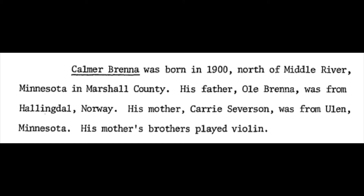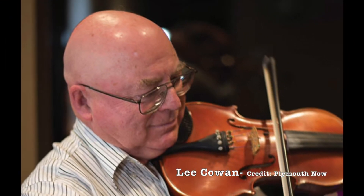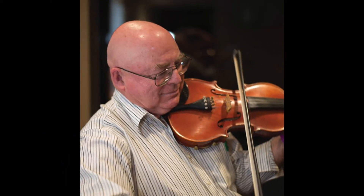His mother's brothers played violin. The great Lee Cowan, who is a fiddler here in Minnesota and knows a lot about Canadian tunes, reminded me that this is the Canadian tune Country Waltz, which made sense because Brenna told Leroy Larson that he thought this tune might be Canadian.